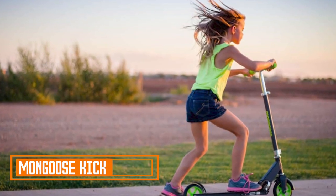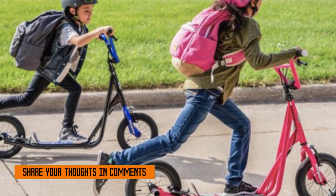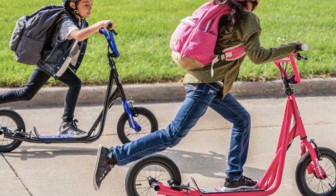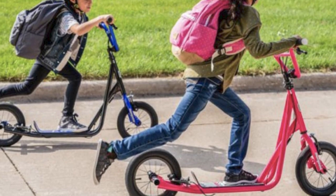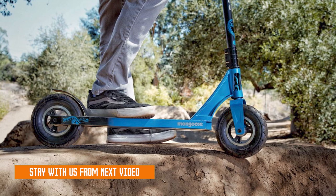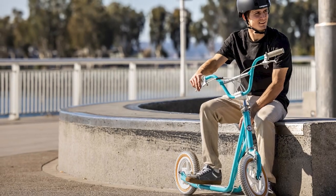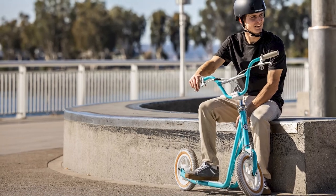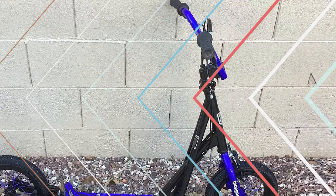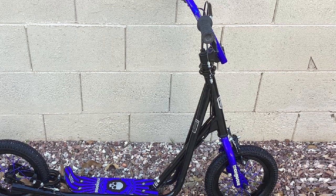Number two: the Mongoose Kick Scooter. The Mongoose Kick Scooter is a great option for kids who are looking for a fun and easy way to get around. It's lightweight and easy to maneuver. One of the best things about the Mongoose Kick Scooter is its lightweight design — made of durable aluminum, but still light enough for kids to carry around easily. It also has a foldable design, so it's easy to store when not in use.